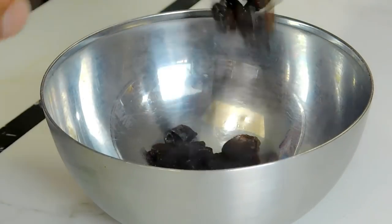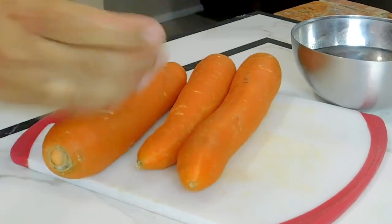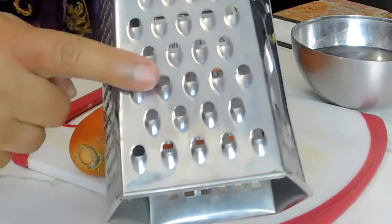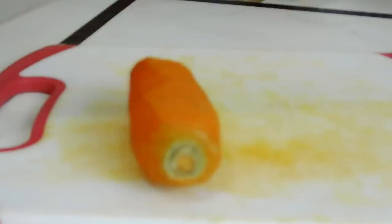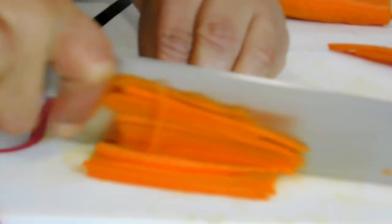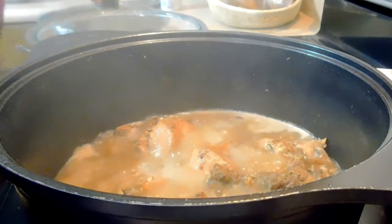I'm ready to soak my raisins. I used about half a cup of raisins, but you can use less or more. For the carrots, you can use two or three however you like. You can grate the carrots, but I'm going to julienne mine into nice matchstick-sized pieces. I used only two carrots.